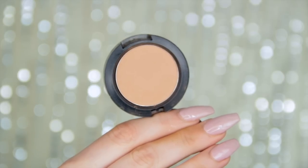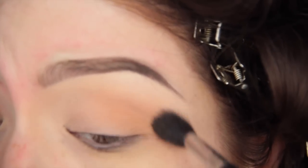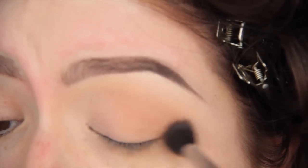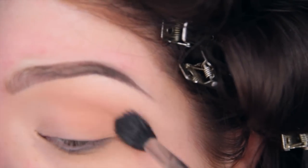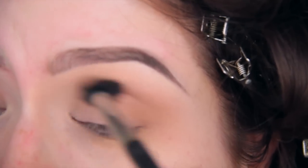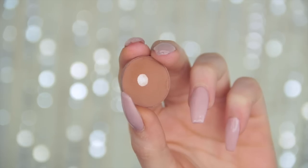Now I'm going in with Always Sunny Pro Longwear eyeshadow from MAC. It's been my obsession lately as a transition shade, and with a fluffy E40 brush from Sigma I am working this all over the outer corner of the eye, moving diagonally up towards my brow — not going inward, going up at an angle to give me more lid space and open up my eyes.